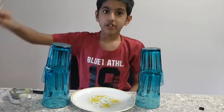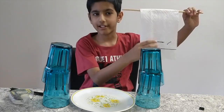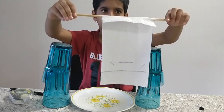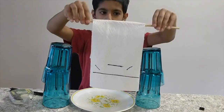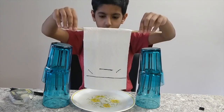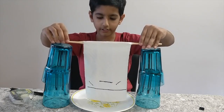I have a kitchen towel and I have drawn a couple of lines with a sketch pen on it. You have to put the kitchen towel and suspend it on these two glasses, so the bottom of the kitchen towel is touching the water in this dish. Like this.